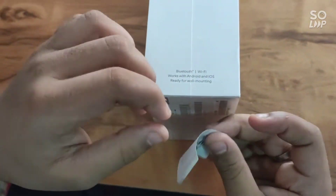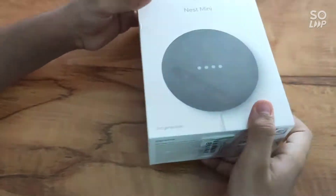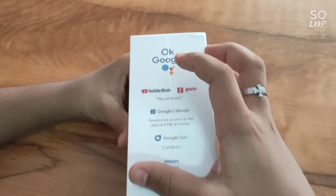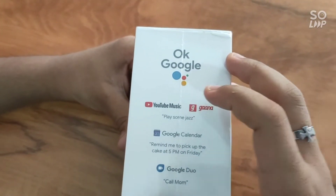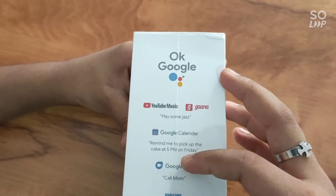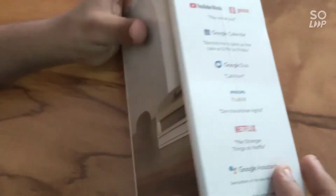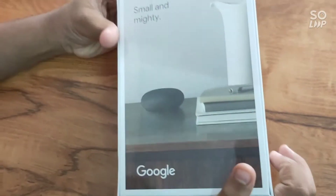It can be wall mounted — I think this is important. It contains YouTube Music, Gaana, Google Calendar, Google Duo, Philips Hue, and Netflix.